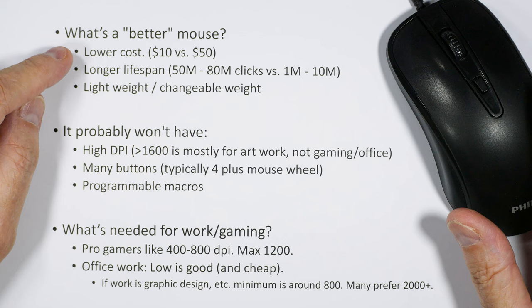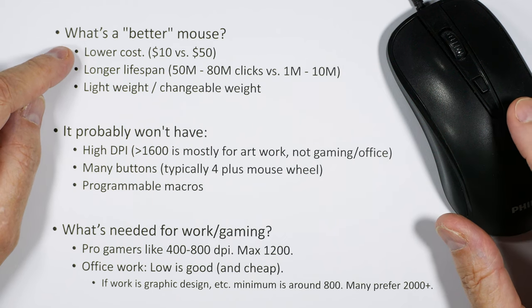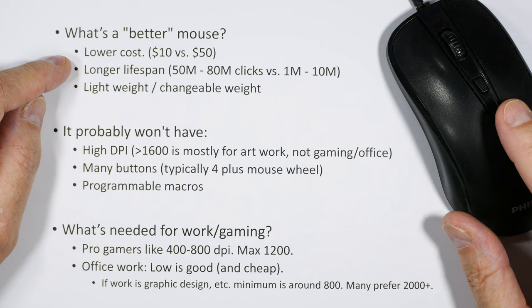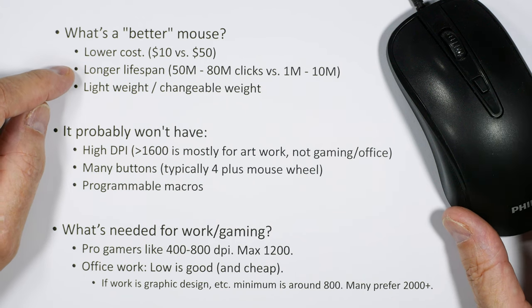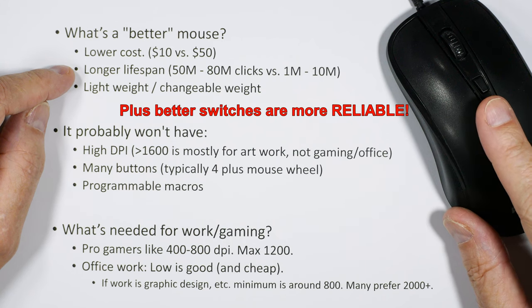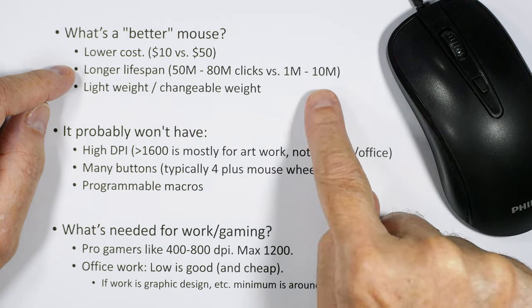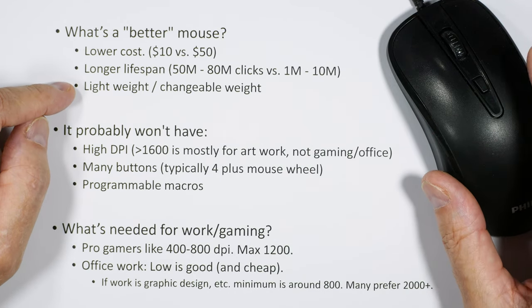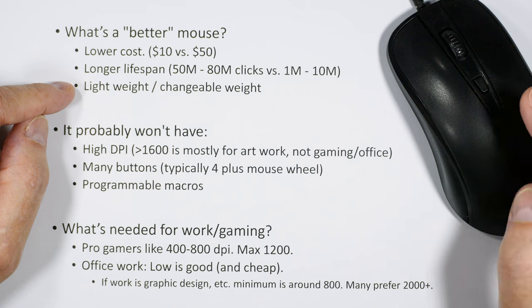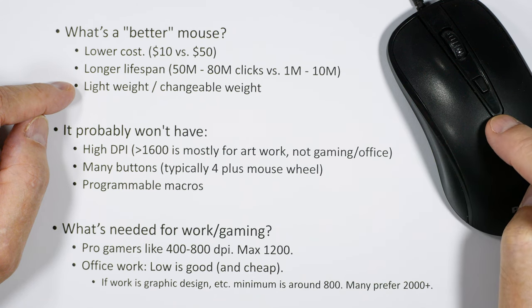So what makes a better mouse? A better mouse starts out cheaper — around $10 versus $50. When we're done, we're going to give it a 50 to 80 million click lifespan versus the original 1 to 10 million click lifespan. It's going to be lightweight with changeable weights, which matters for both office work and gaming since a lighter mouse reduces hand fatigue.